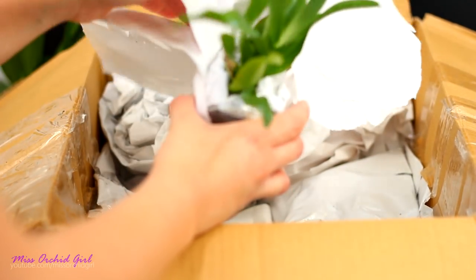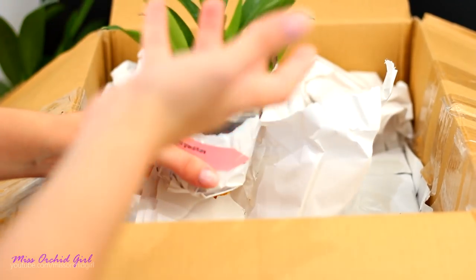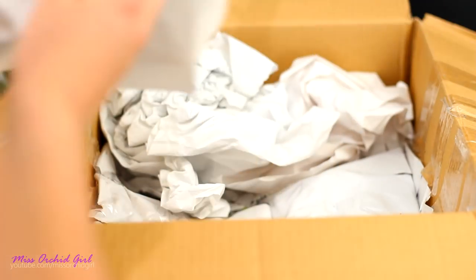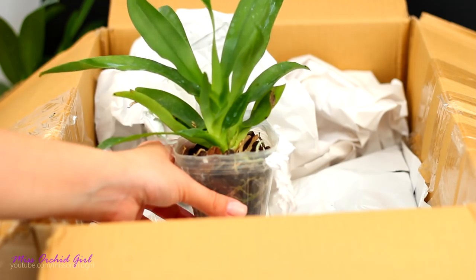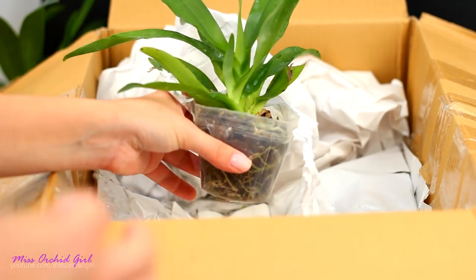Thank you so much — I don't regret it, I'm happy to have this one. And I cannot say I know much about it. My viewer is actually a very active subscriber who has been with me for quite a long time, so I trust you. Here she is — I can hear her screaming 'repot me!' It's the flimsy type of pot, but it's okay.